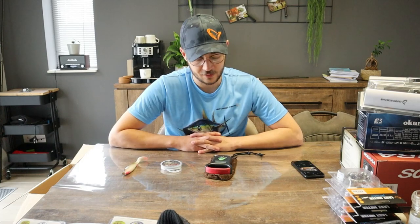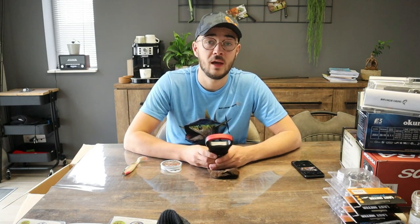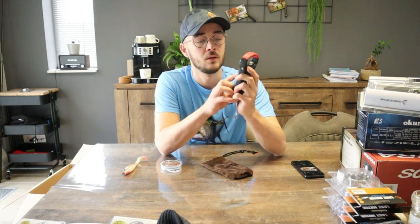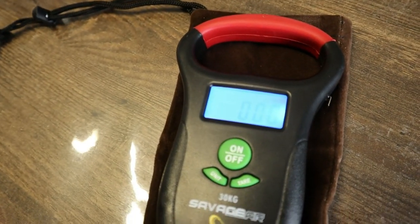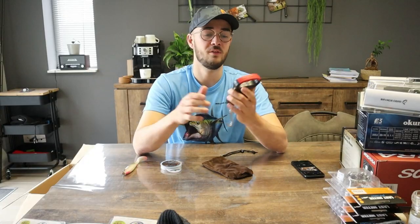Wat ik dit jaar ook besteld heb is een weegschaal. Normaal meet ik mijn vissen altijd, maar vorig jaar in december ving ik mijn record snoek van 1,22 meter en had geen weegschaal bij — daar had ik heel veel spijt van. Dus hierbij heb ik een digitale weegschaal van Savage Gear besteld. Je hangt het net eraan, die kalibreert zichzelf op nul, je hangt de vis erin, houdt hem omhoog, en zodra hij een vast gewicht heeft zet die zich vast zodat je perfect kunt zien hoeveel de vis woog.